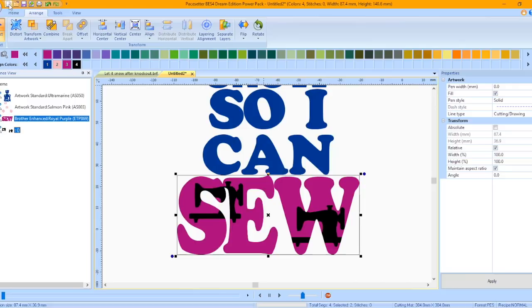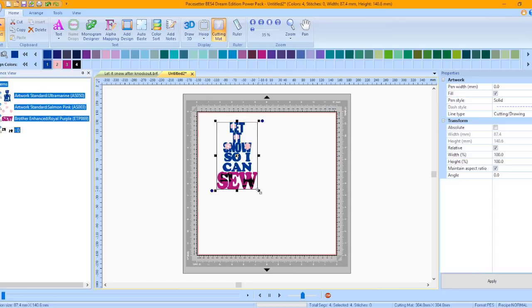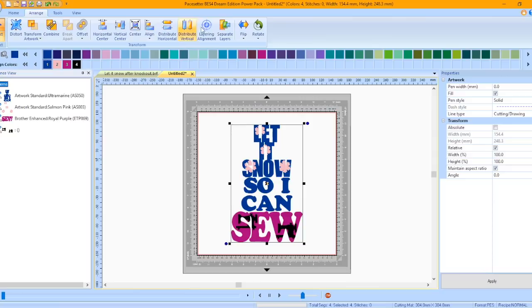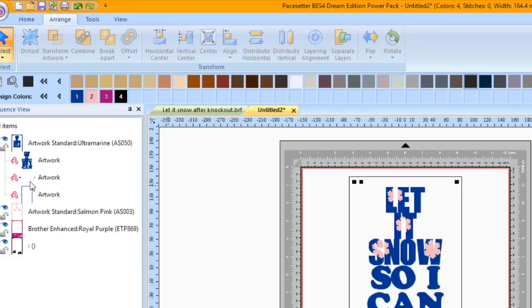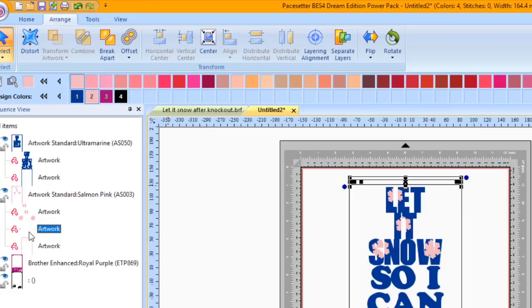Click on the Home tab and press the Square in the Zoom area to zoom to the mat. Press the Select tool down arrow and choose Select All. Pull the design from the corner to resize to about 11 inches. Click on the Arrange tab, press the Center button to move the design to the center, and press Layering Alignment. The software puts in weeding squares that we will use. Choose where you want the alignment marks — with HTV we will delete them, so it isn't critical. Click OK. In the Sequence view, click the plus sign next to Let It Snow and delete the second segment, the three squares. Click the plus sign next to the snowflakes and delete the alignment squares for each color segment.